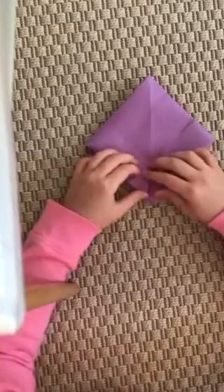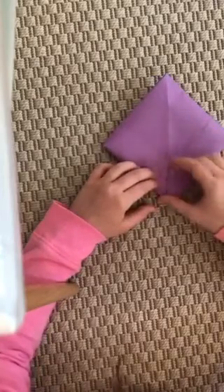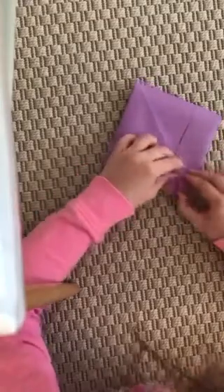Now you should have this shape. You're gonna take each triangle that you folded and tuck it in like that.